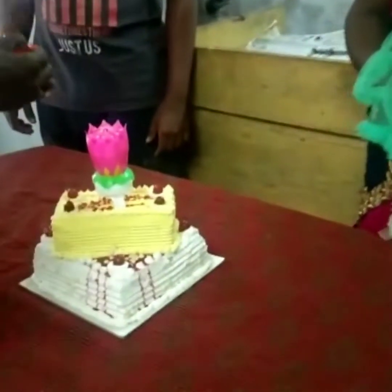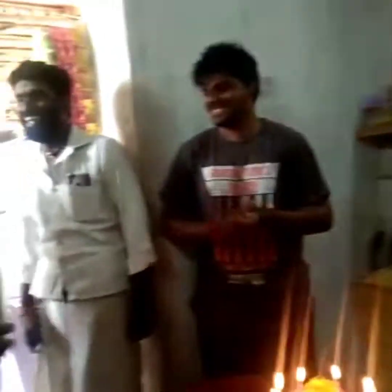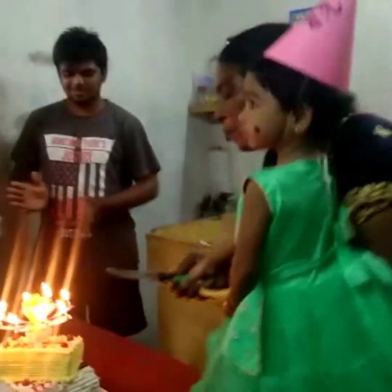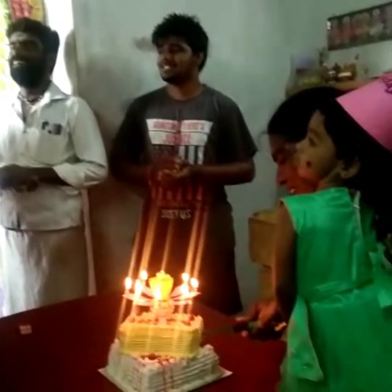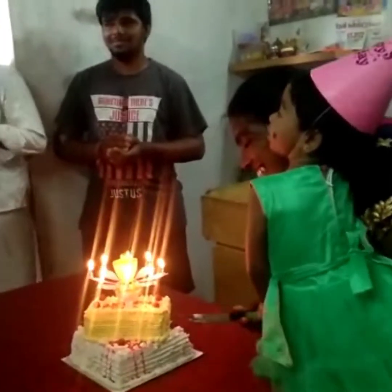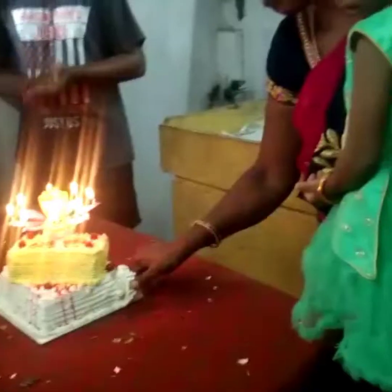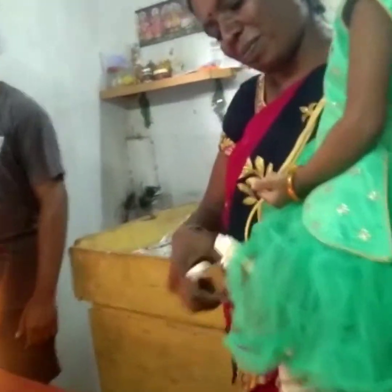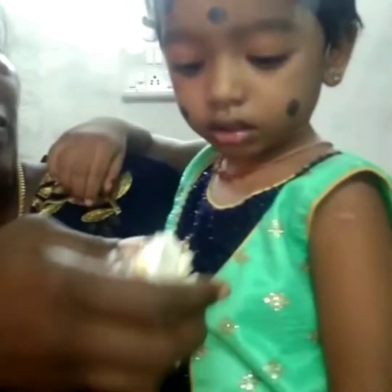Hi friends, welcome to Vijaya Kitchen. I'm going to make a cake. Before cooking, I'm going to eat some fish. I've made the cake and now we are eating this cake. After the time we are 1200, we are eating this fish.